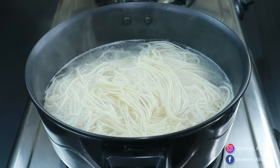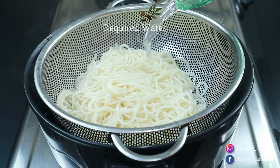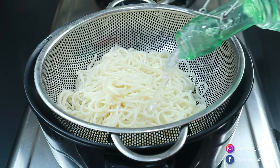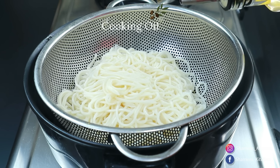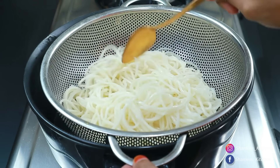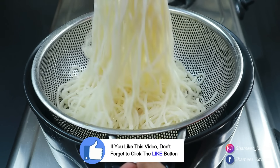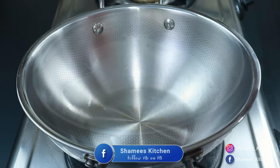Now we are going to put the flame off. We will drain the water, then put a little bit of cold water on the noodles. We will mix it with a little bit of water and drain it again. Then we will mix it with water and add water over the noodles.